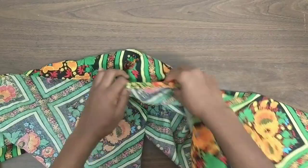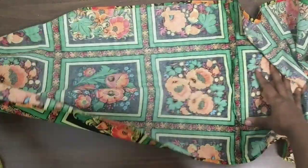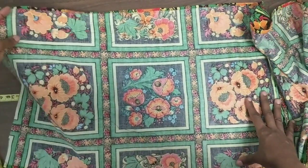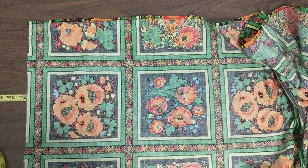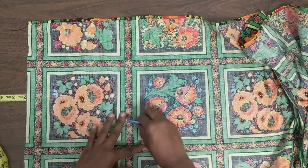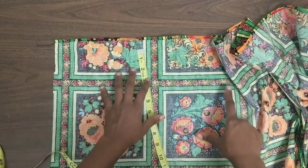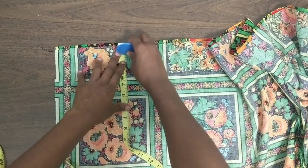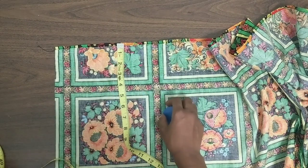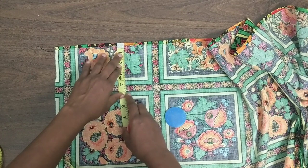Now we are ready to get into the smocking part. I'm going to lay my fabric flat and mark where my smocking lines are going to be. I'm going to use chalk. You can mark your fabric from end to end, but I'm just going to mark points from the top to the bottom because I think I can eyeball it.